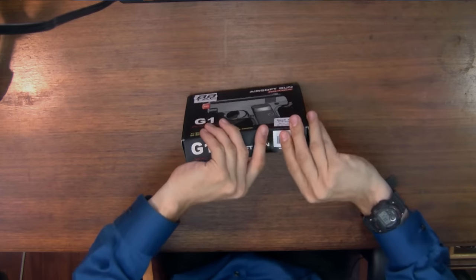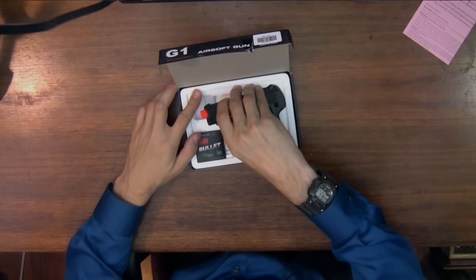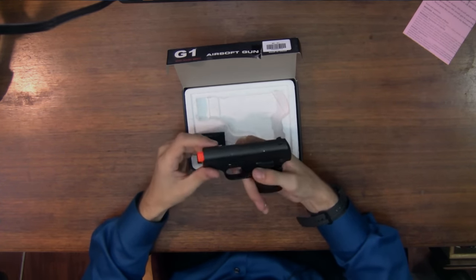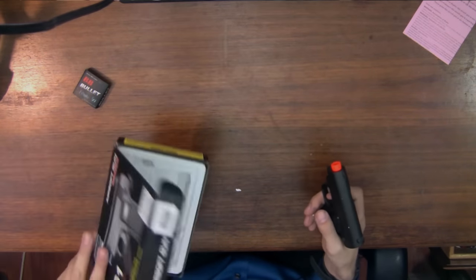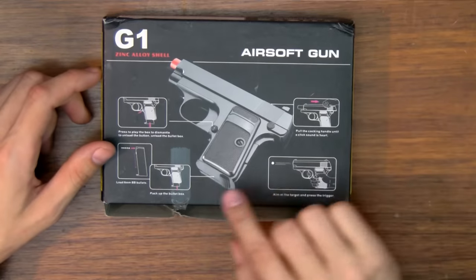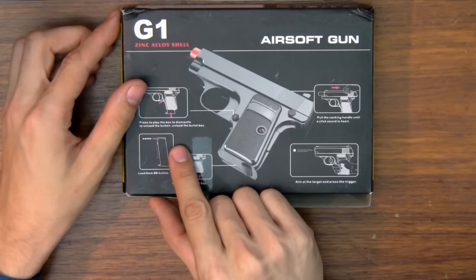Shall we? Okay, not for children under 18. The whole thing is metal with a metal switch. Oh, it actually comes with some BBs — isn't that cool? They actually give you some in the box. Let's have a look at this box. This doesn't exactly have a very good quality box. I mean, it was $14. On the back here it actually says press to play the box, to dismantle, to unload the button.